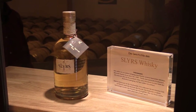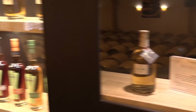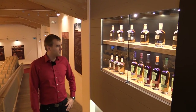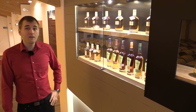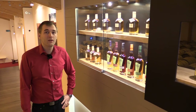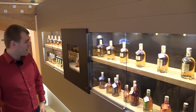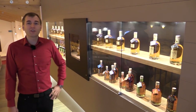This is the first bottle that was ever bottled by the Slures Distillery. Up here we see all the different vintages from the bottling every year. This here is the Raritas Diaboli — it's a blend, a mixture of Slures whisky and different Irish and Scottish whiskies, and the combination is a secret. Here is the collection of the other vintages, this is the cask strength whisky, and the rest are different cask finishes.